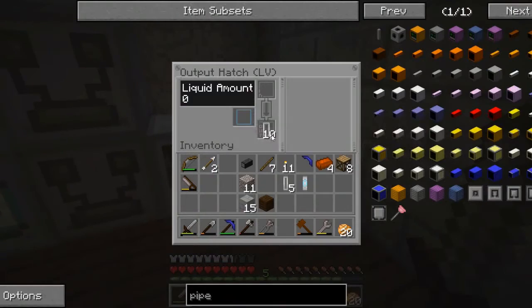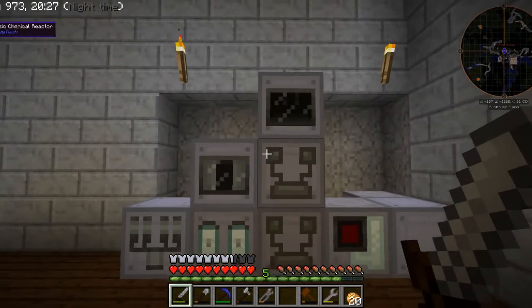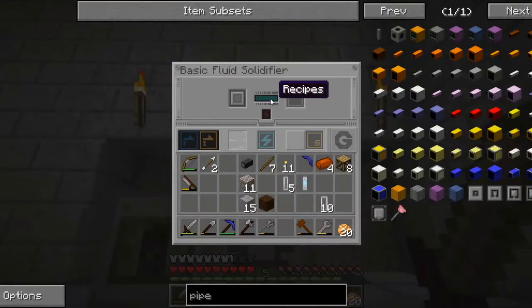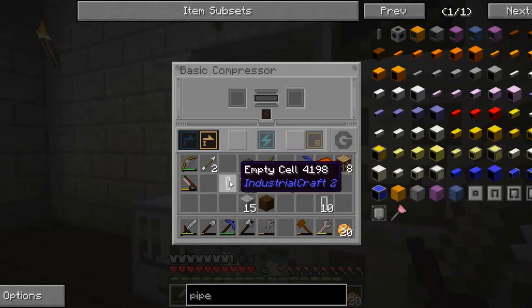But anyway, this will allow me to produce polyethylene, and the polyethylene will allow me to make the advanced circuits, which are necessary to move into the high voltage age. In addition, this heavy oil can be used to produce power. If we look at this naphtha — that produced quite a bit of naphtha.